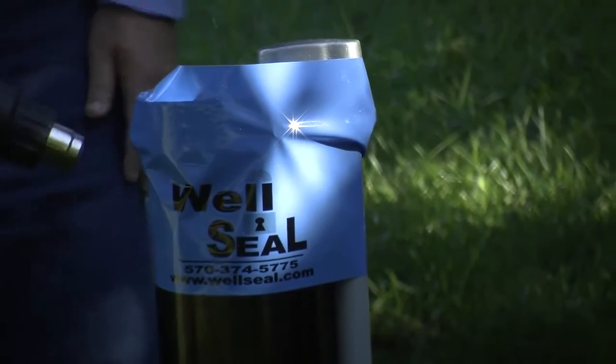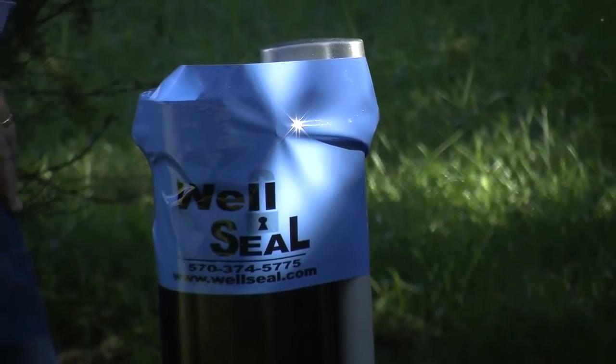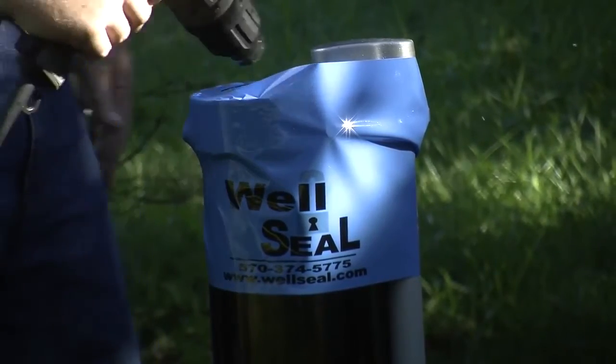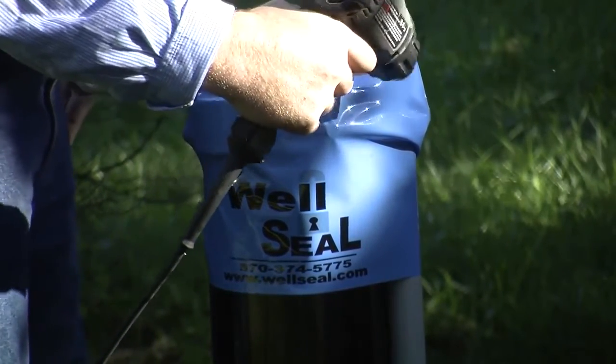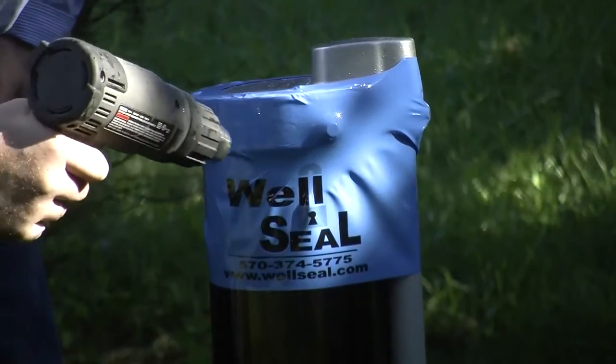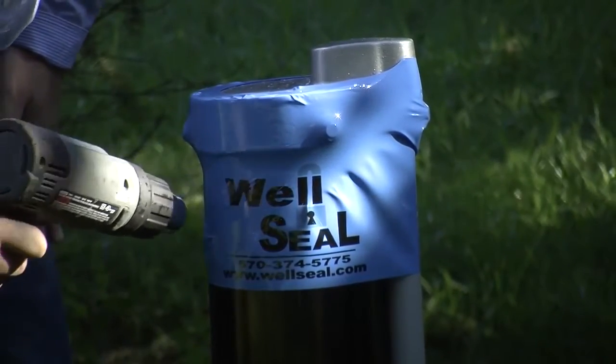As a well installer, some of the benefits you would receive with WellSeal are enhanced company image while providing your customer with increased security and greater peace of mind. It'll help prevent unwarranted claims by identifying the well head has been accessed.